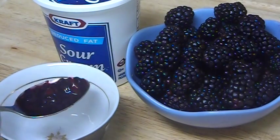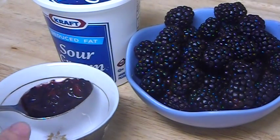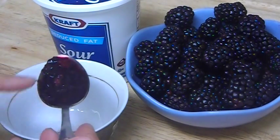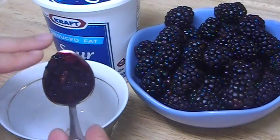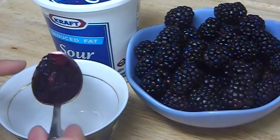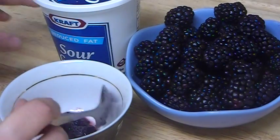If you have dry skin, you can take a tablespoon of berry juice and a tablespoon of water, mix it in a cup, dip a cotton pad, and just wipe your face — that way berry pieces won't fall on your clothes. For oily skin, use just a tablespoon of the juice with no water added. For mature, fading skin, mix a tablespoon of berry juice with a tablespoon of milk and dip a cotton pad — it will be very good for mature skin.